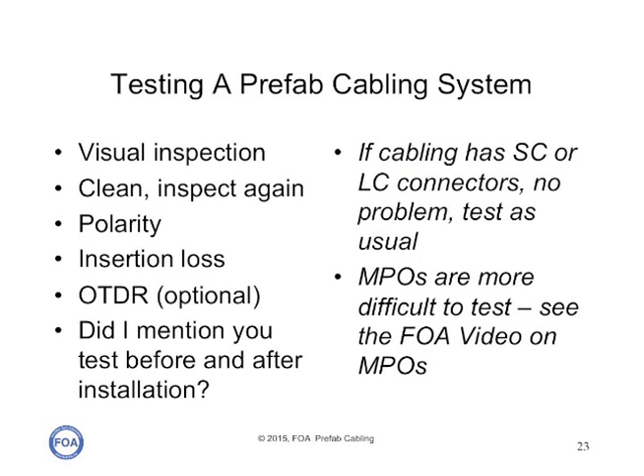Just because the terminations were done in a factory doesn't mean you don't have to test the cabling system. You have to visually inspect it to make sure the connectors have not been damaged and are clean. You need to know how to set up the cable plant so the polarity is correct, ensuring connections from transmitters to receivers as intended. If you do OTDR testing, you have to agree with the manufacturer on how it was done. If the cabling has SC or LC connectors, the entire cable plant is easy to test, but MPOs are much more difficult to test — we're doing an entire video just on how to test MPO connectors.